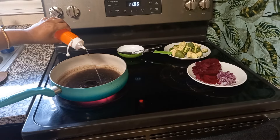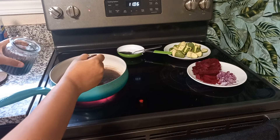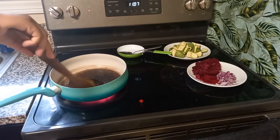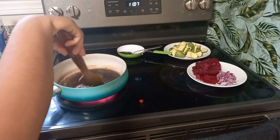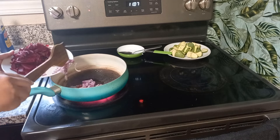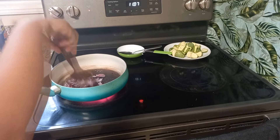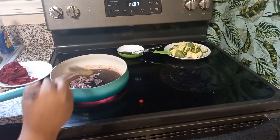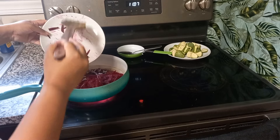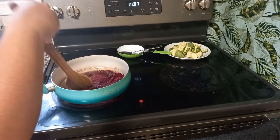Next, in a pan I'm adding a little bit of oil, and to this I have added dry red chili and kalonji. Next, add some chopped onion to it and fry the onion a little bit. Once you see the onions are changing color, add the finely chopped beetroot to it and give it a good mix.